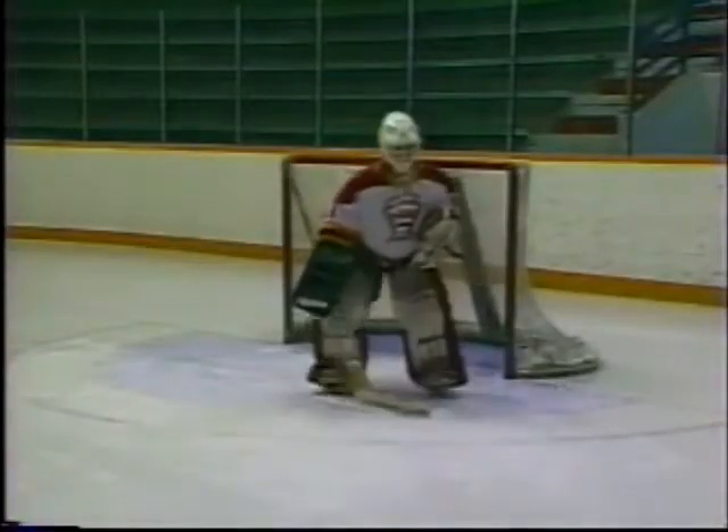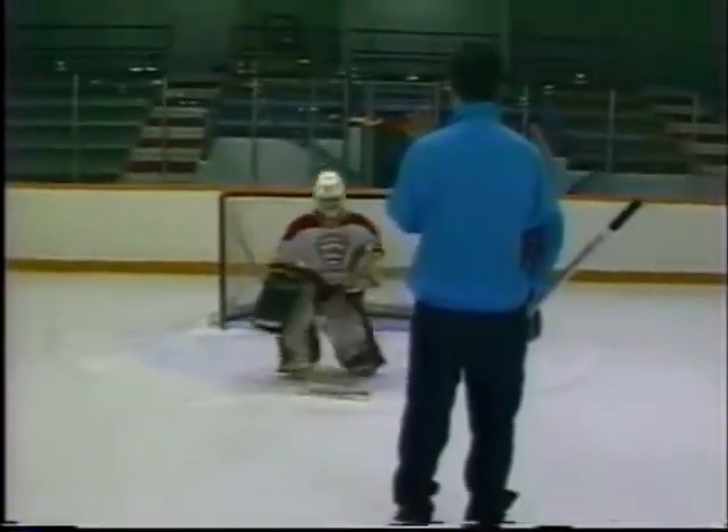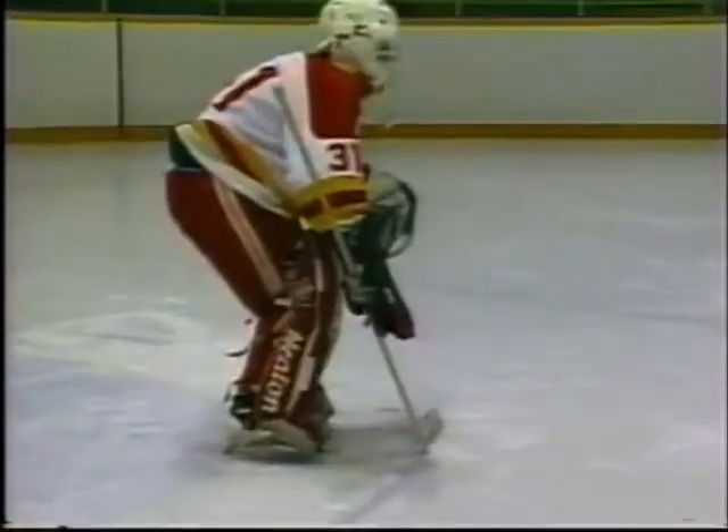Quick, balanced leg movements allow a goaltender to move efficiently in the ready position. A goaltender in most situations should arrive to make the first save in a standing position and be ready for any rebounds. Movement in goaltending begins with the ready position and includes lateral movement, forward and backward movement, and up and down movement. All movement begins with and must be performed in a balanced ready position.